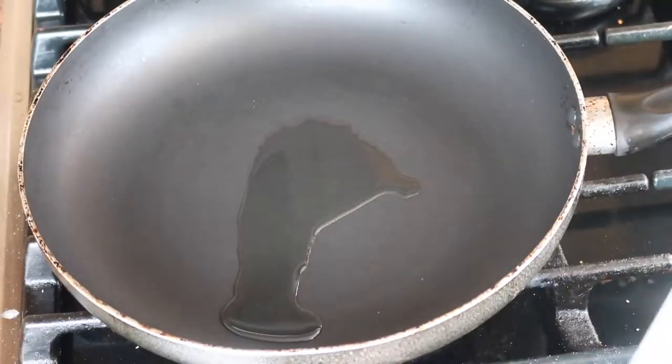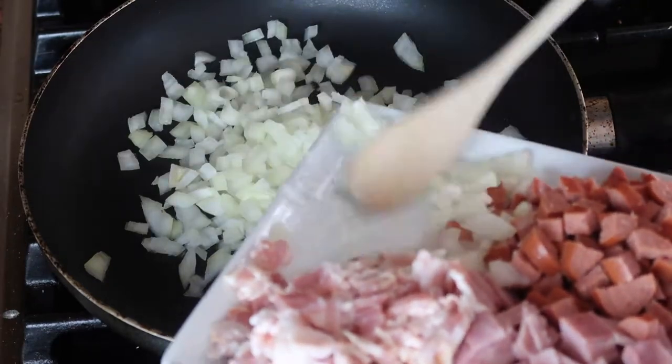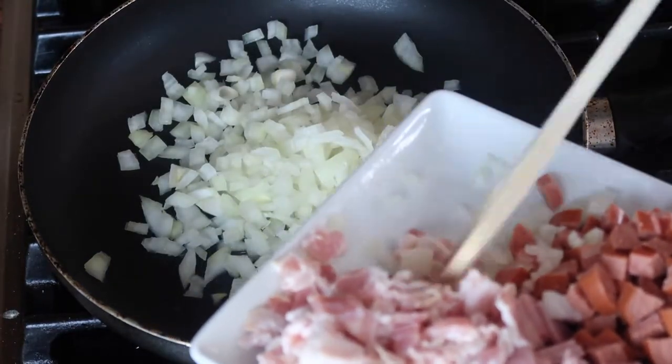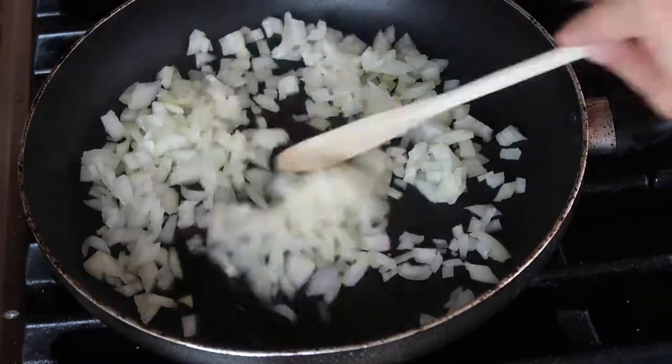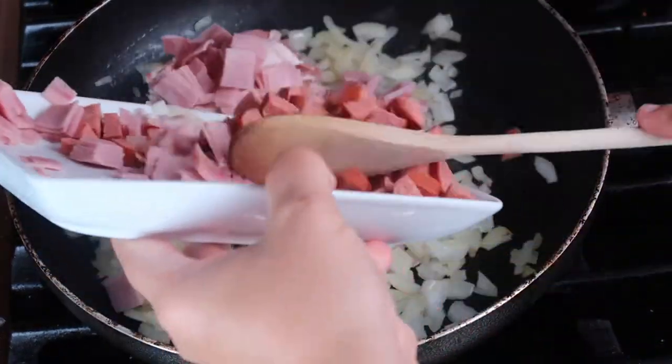In a pan, let's put a tablespoon of oil and let's cook our onion for like 3-4 minutes. Once our onion is done, let's add our ham, bacon, and hot dog.